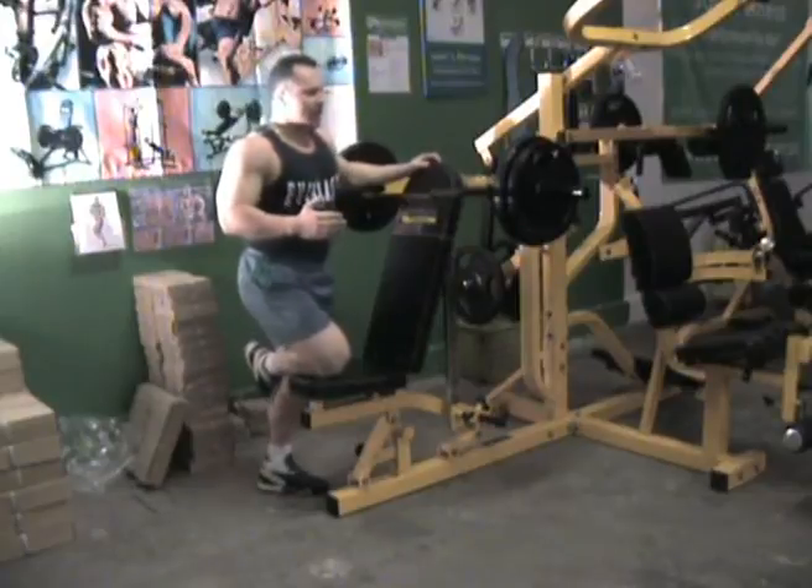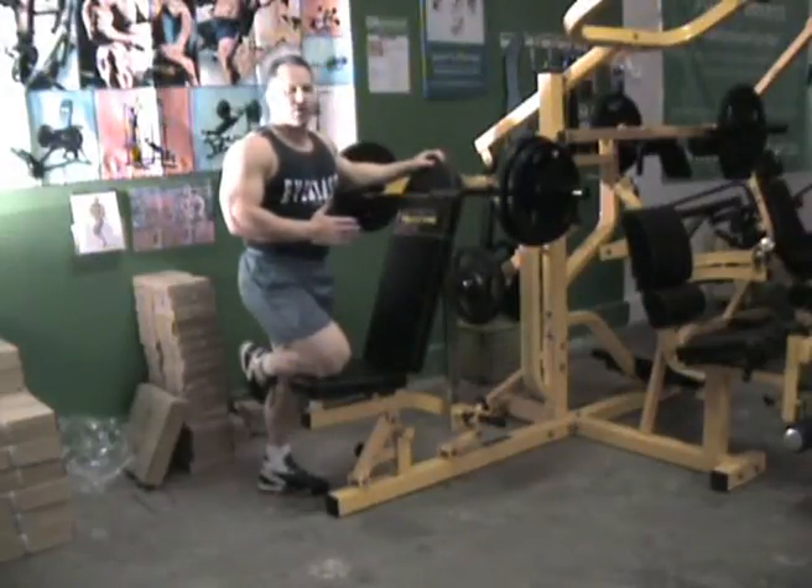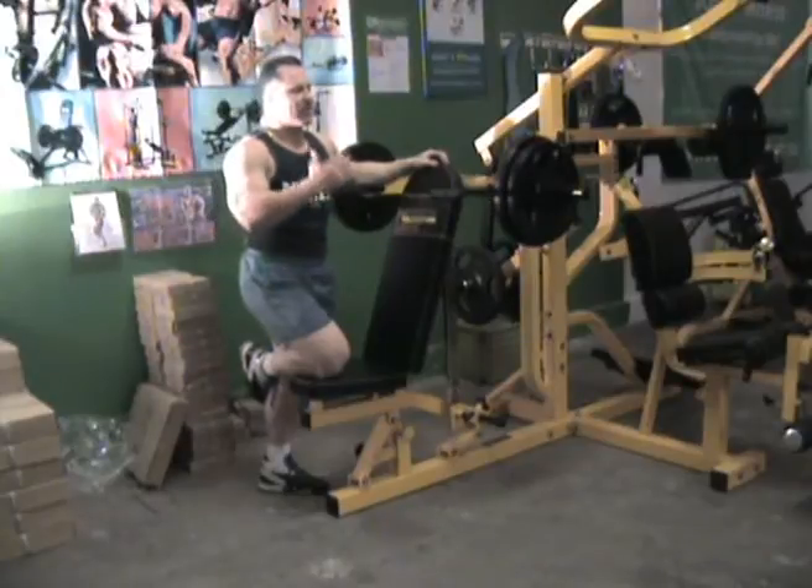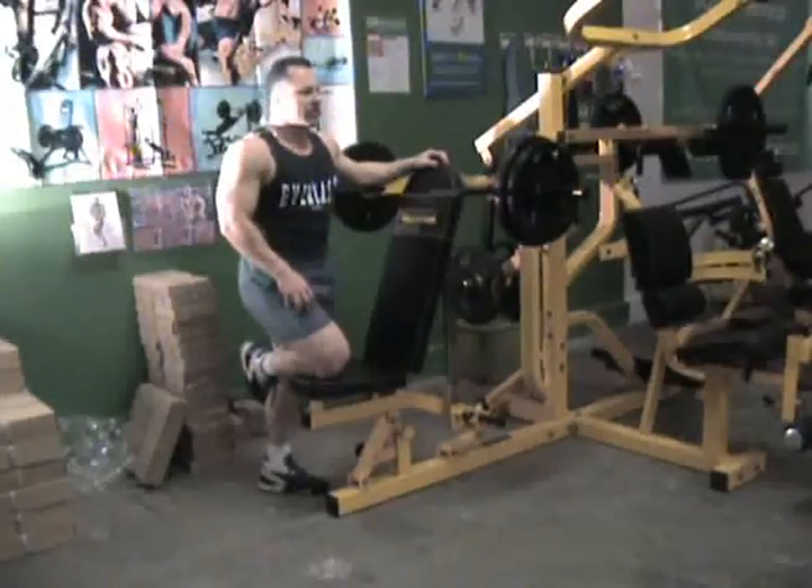I'm going to change the bench and put it down to the chest exercises, but I won't go through the style of lifting or anything like that because it's exactly what I've demonstrated on the shoulder press.